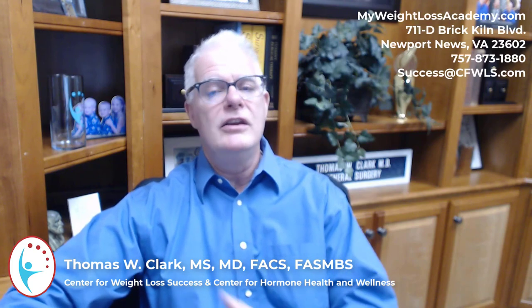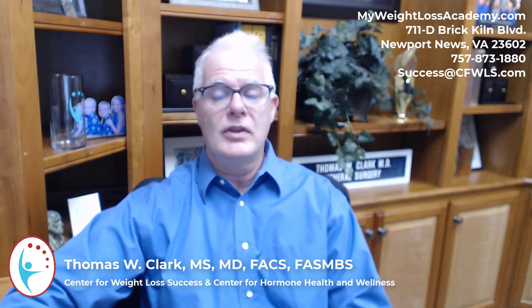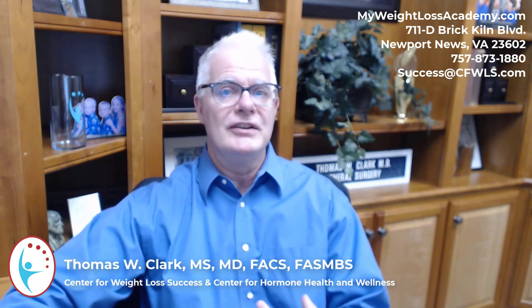Another good way to transition is to actually join the formal My Weight Loss Academy plan, which is a digital plan you can do at your own pace. It's only $49. Go to our website to obtain it, or you can just come on into the office and visit us.